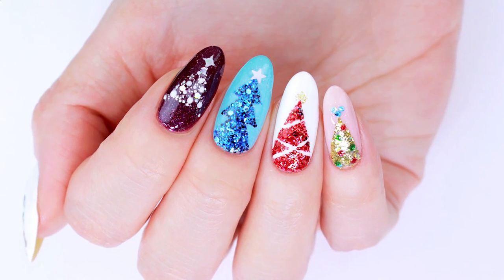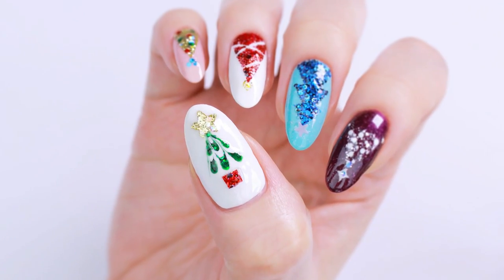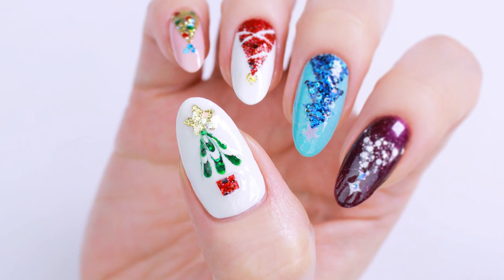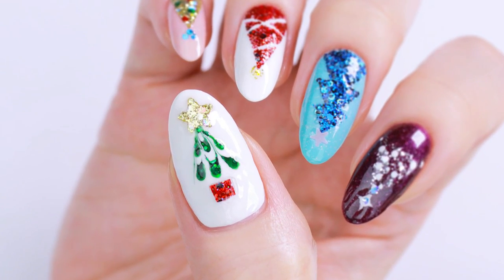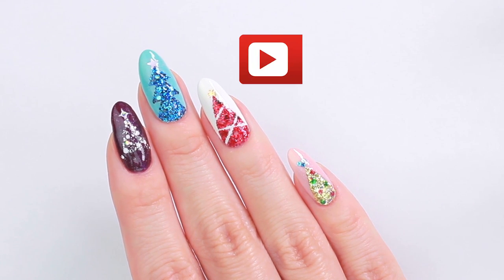Hey, it's Sandy, and in our first holiday themed video of the year, Minnie will be showing you five easy and festive ways to create a Christmas tree design on your nails. Hello, it's Minnie!